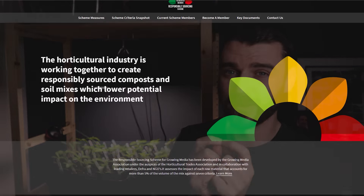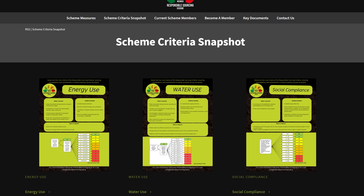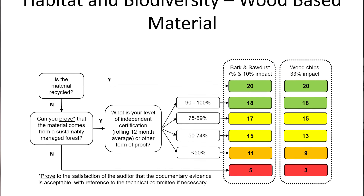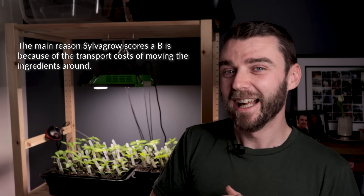One of the things about peat is that a lot of production facilities were very close to extraction sites, so sometimes in environmental accounting peat could actually score quite high. They went into great detail about the responsible sourcing scheme's methodology of environmental accounting. At first I'll be honest, I thought it was a bit greenwashy, but I was quite impressed by how much detail it went into. SilverGrow, when you put it through that metric, generally scores a B. You can go on the website and check all the different composts to see how they score — I think it's a useful way of getting a rough idea of whether your compost is environmentally friendly.